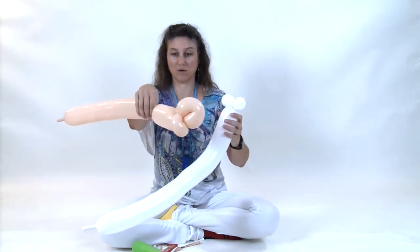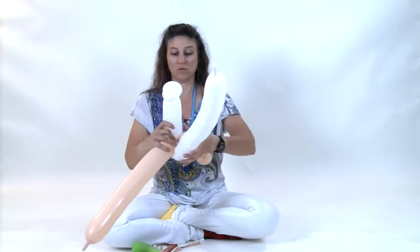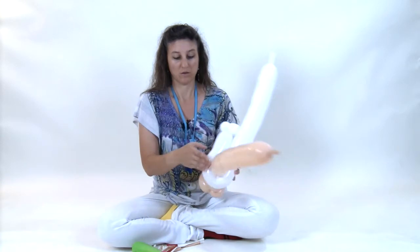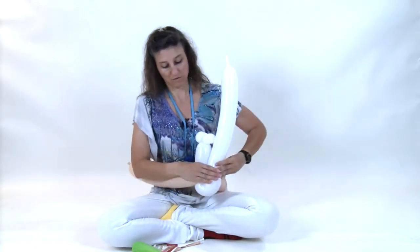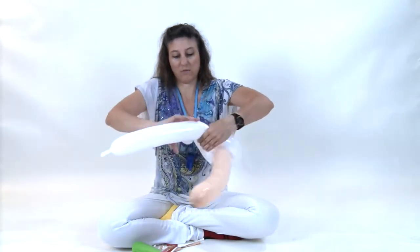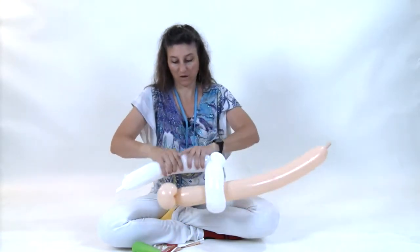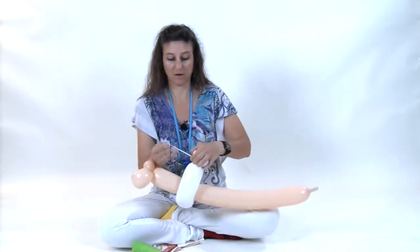Now you want to take your blush 350 and make a ten-finger loop with the white — four, eight, ten-finger loop. Wrap that into the pinch twist. Get rid of the extra and tie that off.